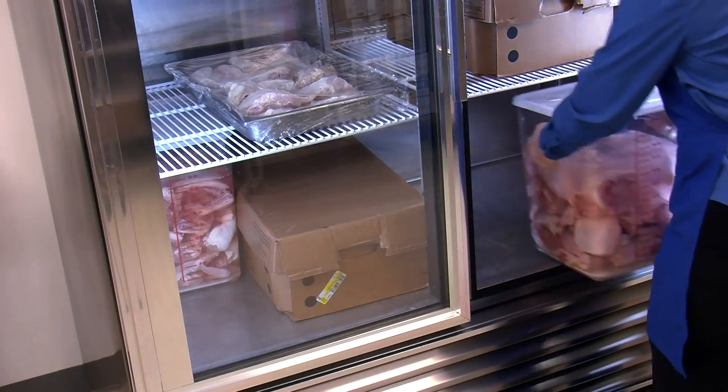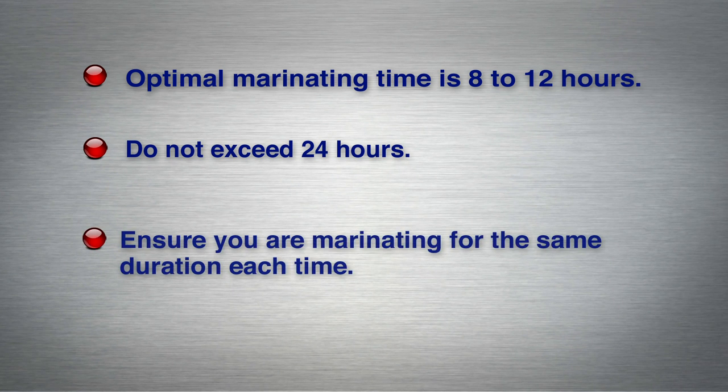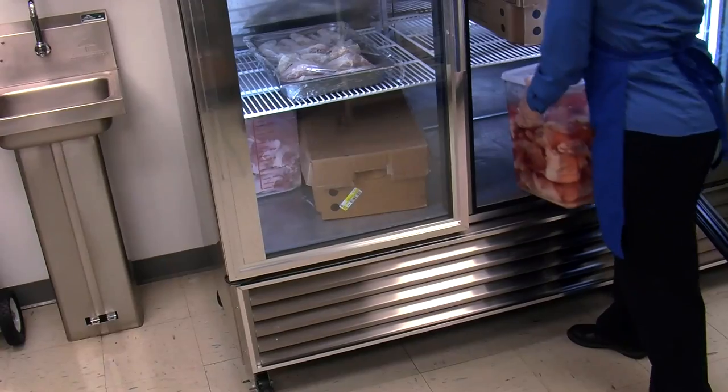Refrigerate the marinating tub and chicken at 34 to 36 degrees Fahrenheit. Optimal marination time is 8 to 12 hours — do not exceed 24 hours. Ensure you are marinating for the same duration each time for consistent flavor.